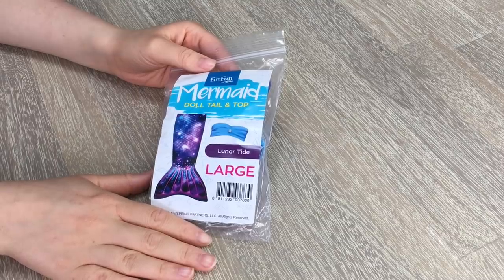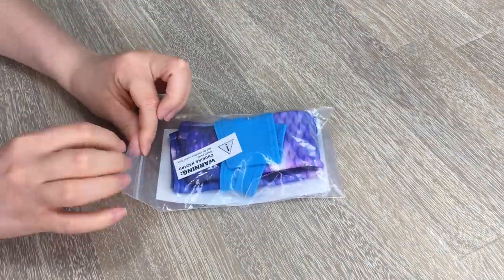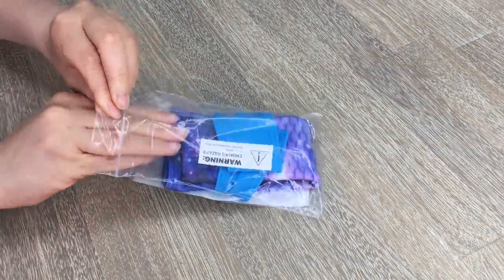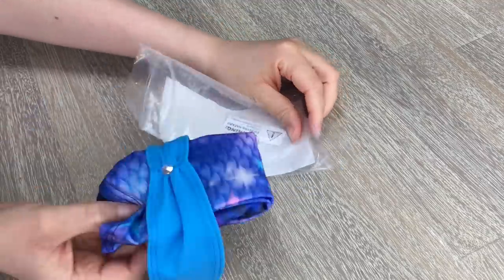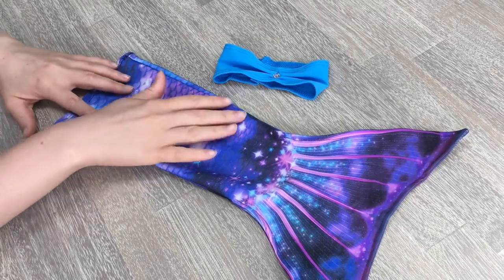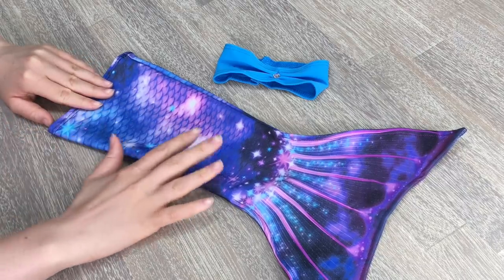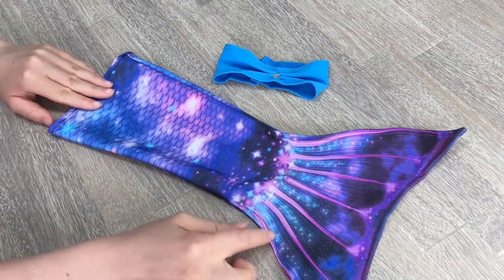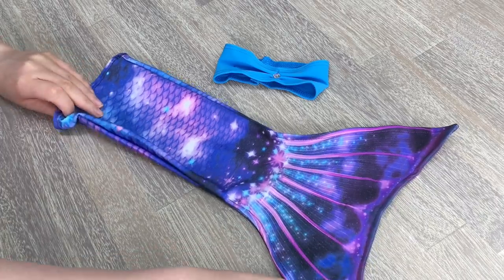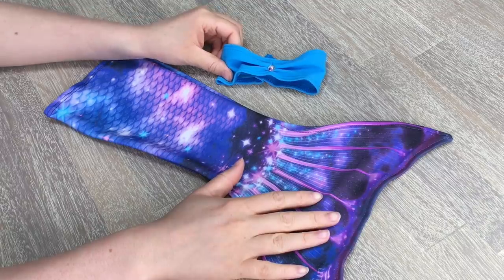This mermaid tail is called Lunar Tide and it's perfect for Luciana because she loves space — there seems to be a galaxy pattern along here. Let's take it out of the packaging. This mermaid tail is really lovely and as I said, Luciana would absolutely love this. There's a star design along here and also some on the top. There are lots of blues, purples and pinks, and the design on the bottom is really fun too. The back looks pretty much exactly the same and we have the top to complete the set.